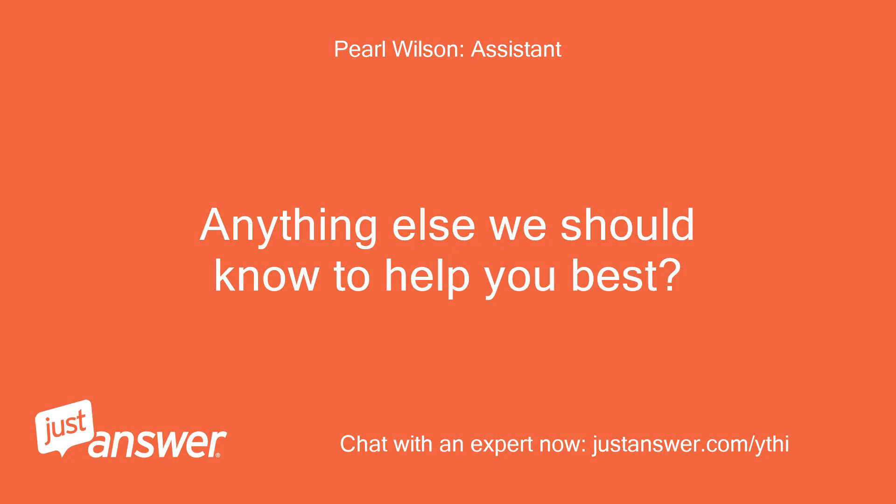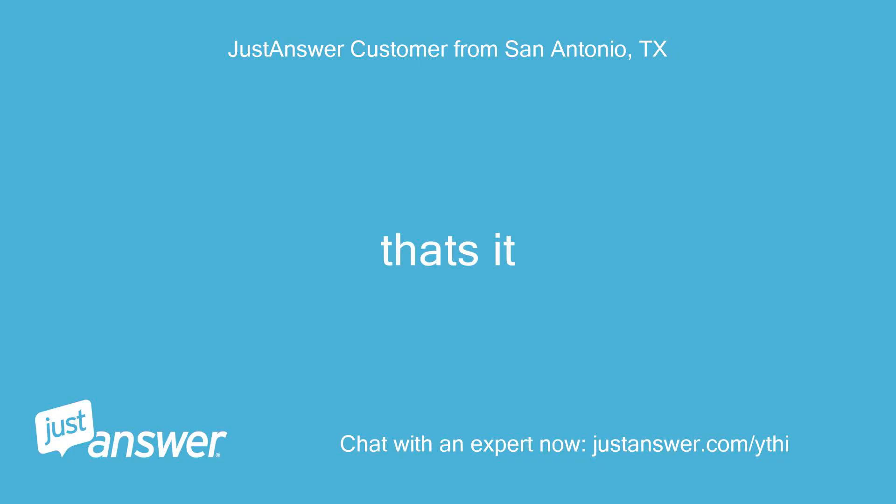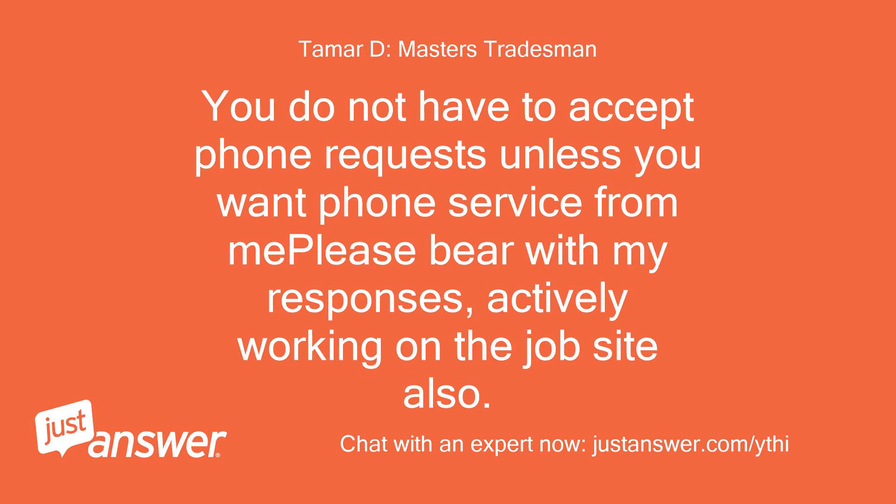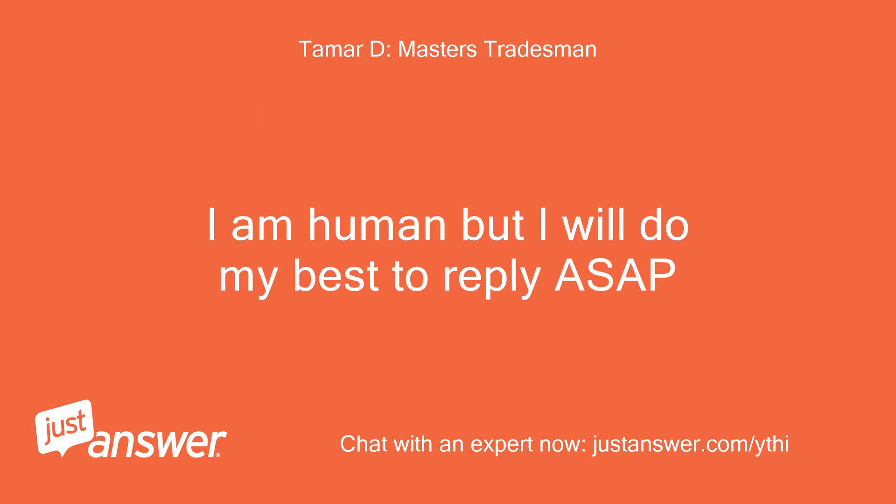Anything else we should know to help you best? That's it. Hi there, my name is Beigat — over 10 years in the trade and I'll be glad to help. Please disregard any automated phone requests as they are generated by the website. You do not have to accept phone requests unless you want phone service. I am actively working on the job site but I am human and will do my best to reply ASAP.